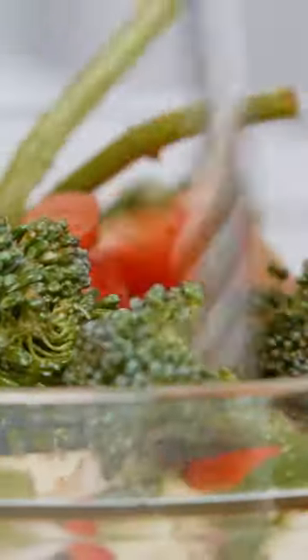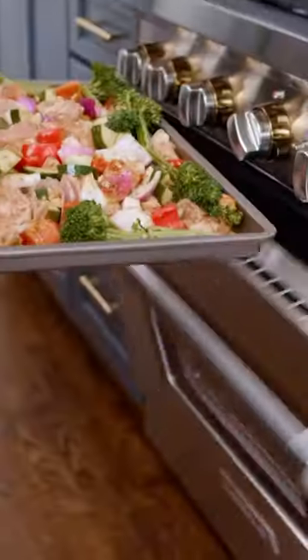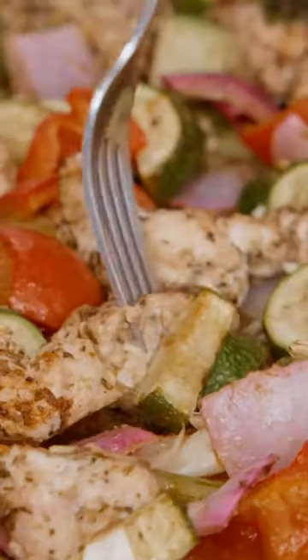You throw this whole party together, put it on your sheet pan, stick it in the oven, and watch it disappear as quickly as you made it. This is so delicious. Follow for more to your joy and your health.